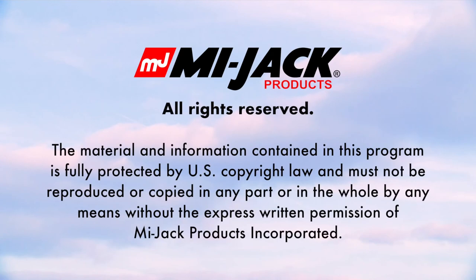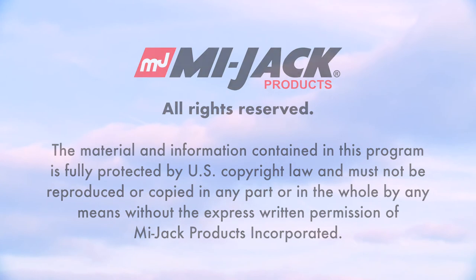All rights reserved. The material and information contained in this program is fully protected by U.S. copyright law and must not be reproduced or copied in any part or in the whole by any means without the express written permission of MyJack Products, Inc.